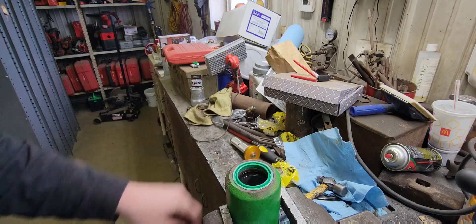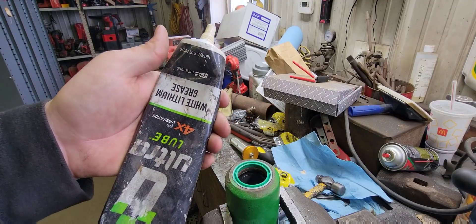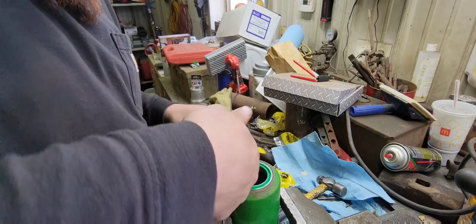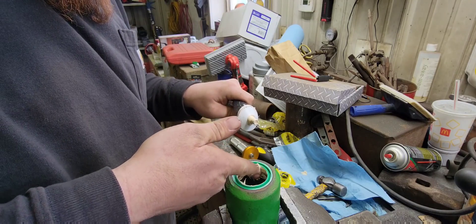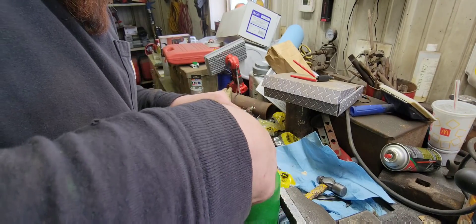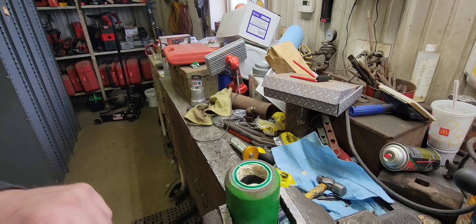There we go. Now we'll get some white grease and put it on the seals, and we'll take them and put them back on the tractor. Basically just some white lithium grease — this will disappear in the oil, it'll be no big deal. We're just going to get it down in there just so when that cylinder passes through it's not going through dry.